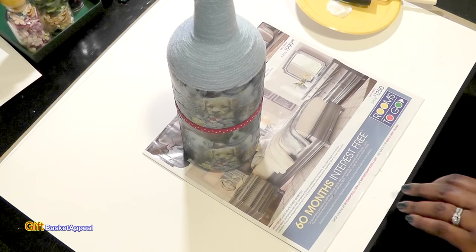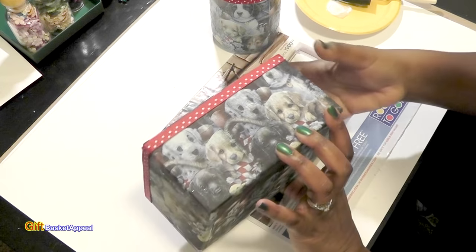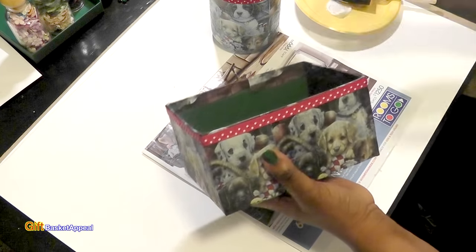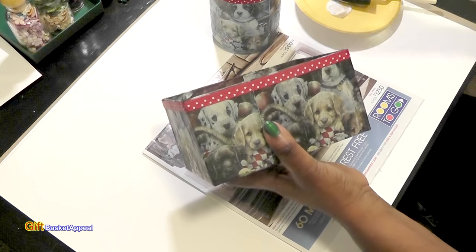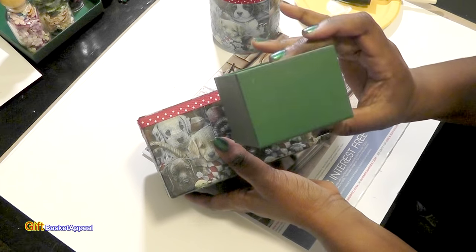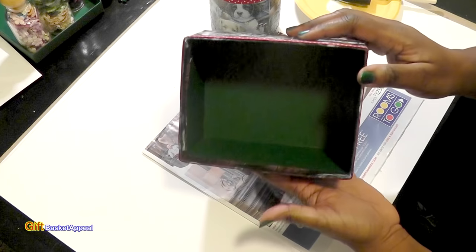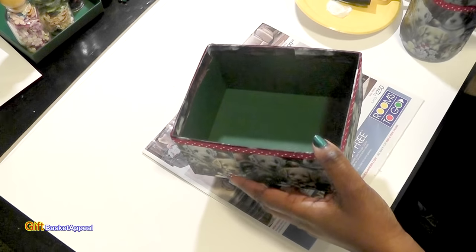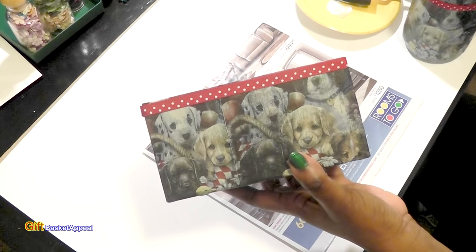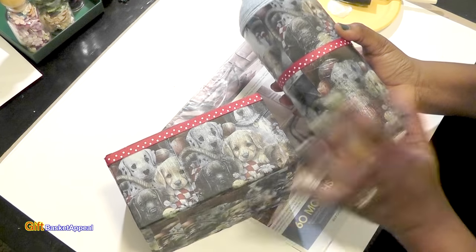I also want to show you something else I did using that same napkin. I've been working on this box — my husband wanted me to make something to put our keys in, because sometimes the keys are all over the house. This was a Starbucks box, and I just Mod Podged a napkin onto the box. I'll be saving a smaller version for a future project. It's a really nice sturdy box — this is what it looks like on the inside, and I just went around it with a little bit of ribbon. It's got a really nice texture to it. You can use these napkins for so many different things, so go to the Dollar Tree and get those napkins.